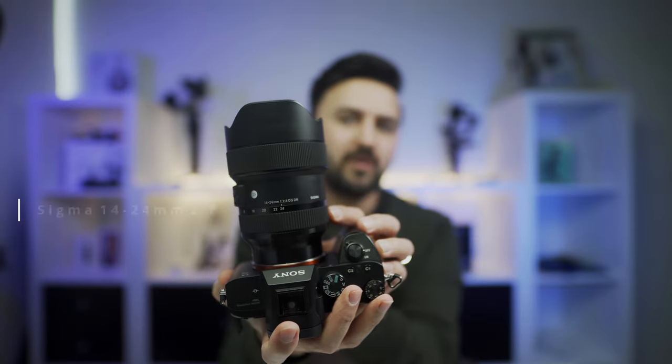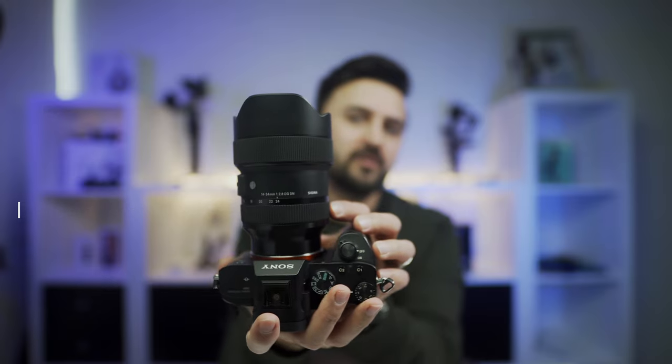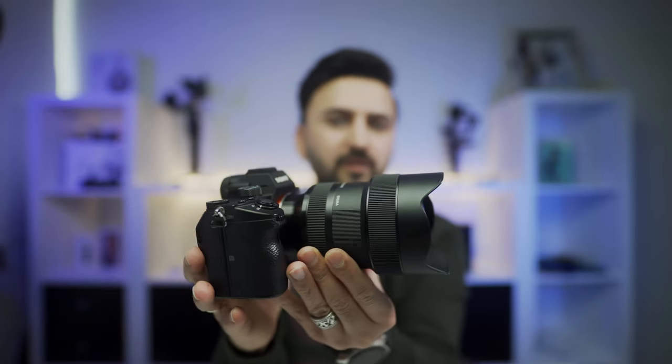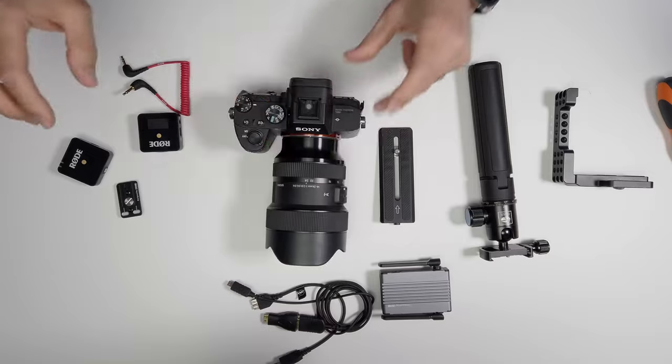The lens I'll be using is the Sigma 14-24mm f/2.8 FE mount — a full-frame Sony lens with a constant f/2.8 aperture, which is great for low light and achieving a nice blurry background. With this lens I don't need to extend my arm too much while vlogging because 14mm is ultra-wide. For sound, I'll be using this...